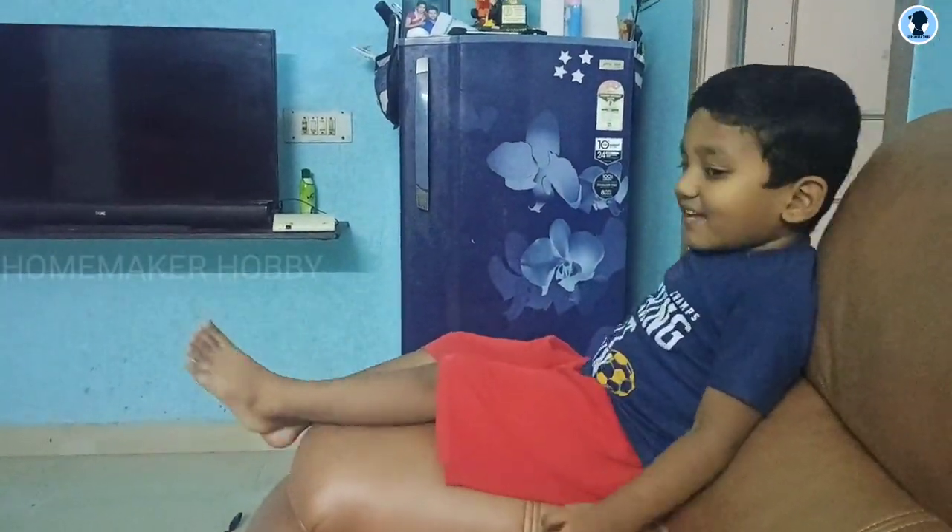Please like this video. Subscribe to our channel for more videos. Thank you.